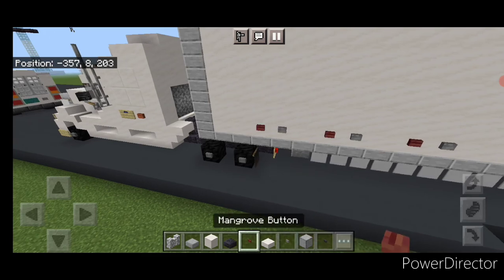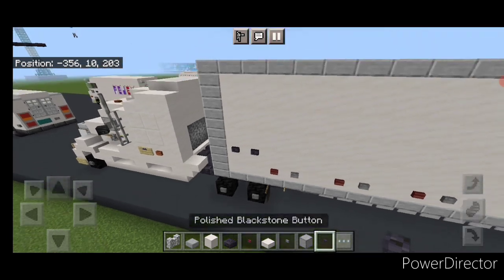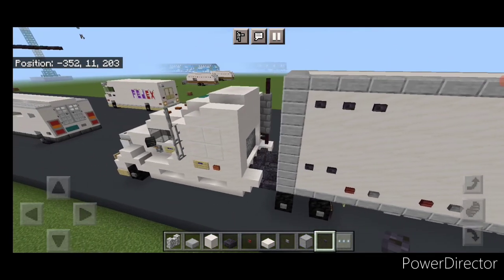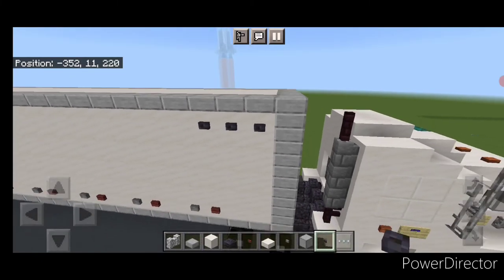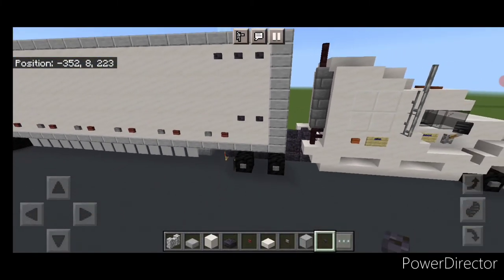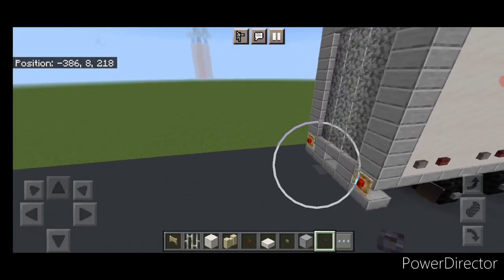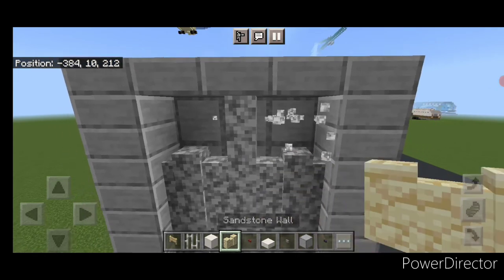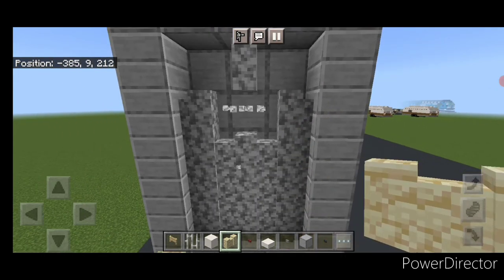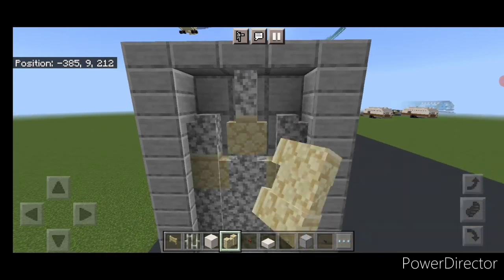Stop when we get right here, then go to a polished blackstone button — put two here and then three up here on the top. Repeat it on this side — three up here and two down here. Then I forgot there's a logo on the back. Come back here, knock out this wall and this wall, then the one in the middle below it, then this one and this one, and fill the holes with sandstone walls.